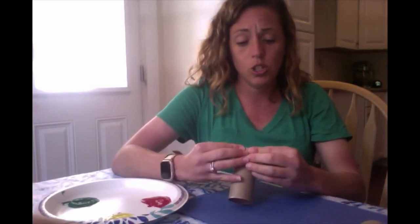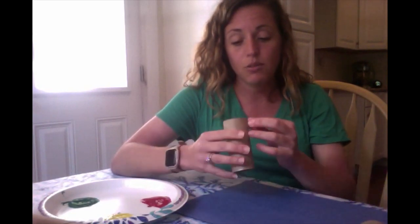Now with your tube you can see that right now it's the shape of a circle. You can use circles for this activity, or very carefully you can fold your tube into a different shape — you can make it into a triangle.